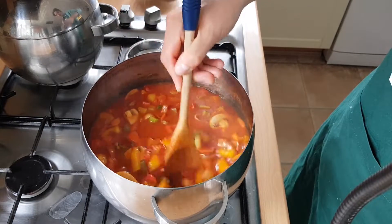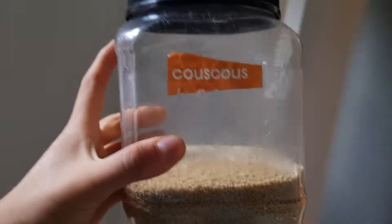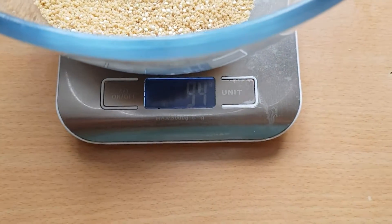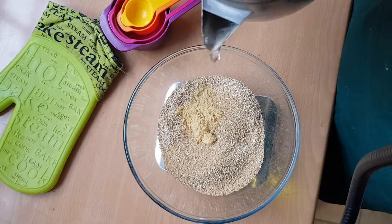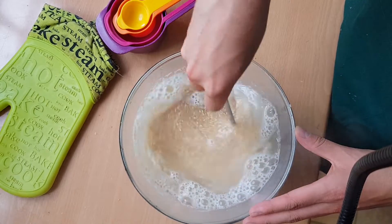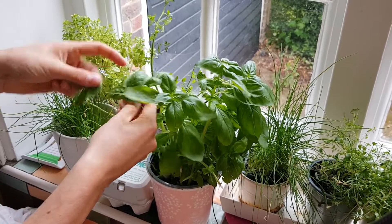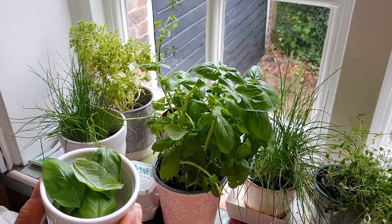Let's get to work on our side dish. I'm going to use some wholemeal couscous — grab that out of the pantry and start your kettle boiling on the side. Weigh out about 90 to 100 grams of couscous per person, add a couple of tablespoons of veggie bouillon powder if you want a bit more taste. Give everything a nice stir, fill up the bowl with boiling water about a centimetre past the top of the couscous, then cover it with a plate or a damp towel and let it sit for about five minutes. Pick off a few basil leaves and place them to the side in a ramekin to add on top of your dish later on.